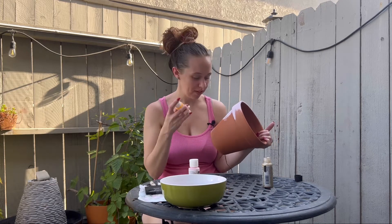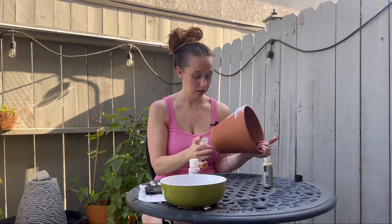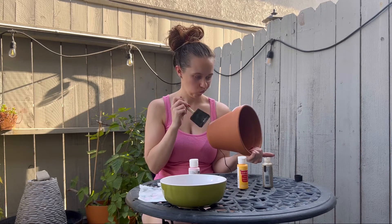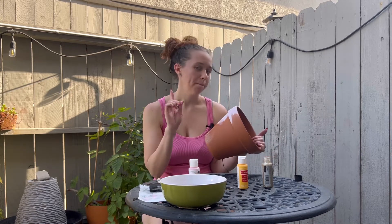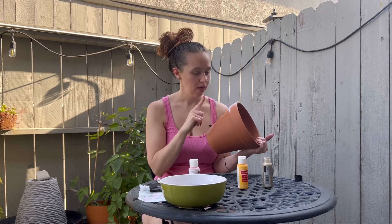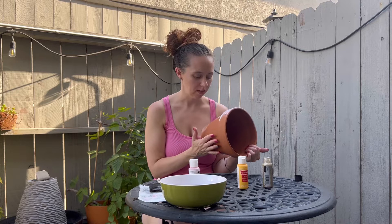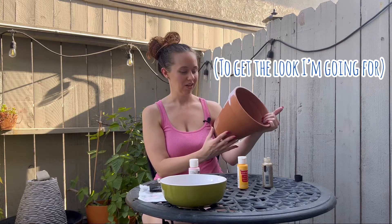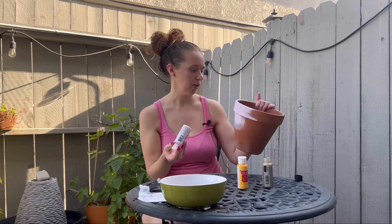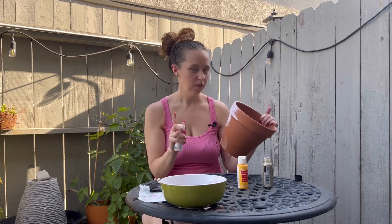I don't know if I want this yellow on here — that's going to be really bright. I don't think I like that. Maybe I'm going to put white over all of it and then put my colors on top of that. I think that might work a little better. Because yeah, you can't tell that's pink. I mean, I know it's a light pink, but you still can't tell it's pink.